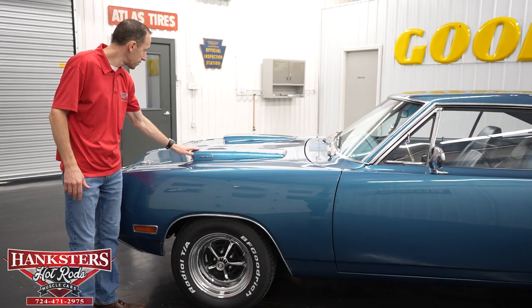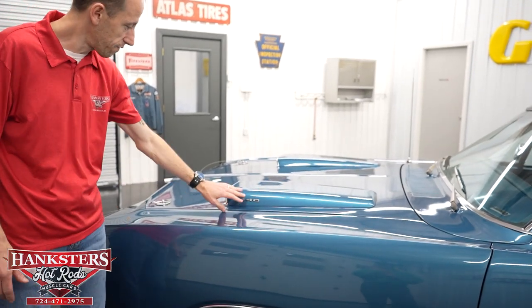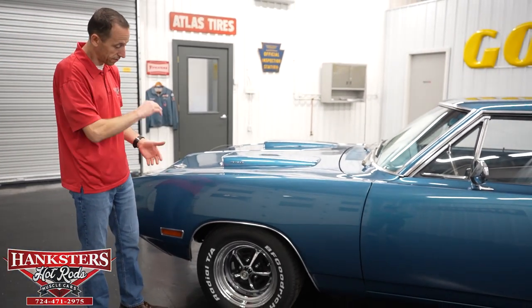The other thing you'll notice is it does have the dual hood scoops, which is king with the Super Bees with the 440 emblems — which is indeed what it has in it. And we're going to go over that as we go around the vehicle.